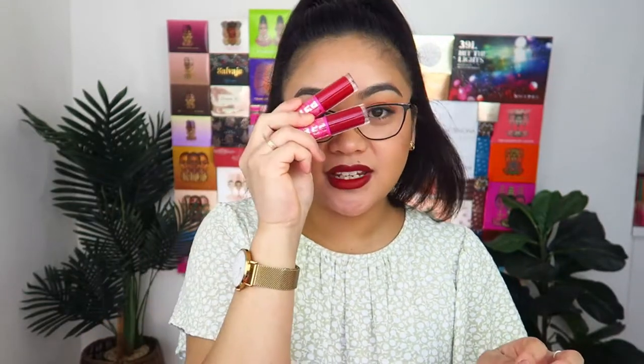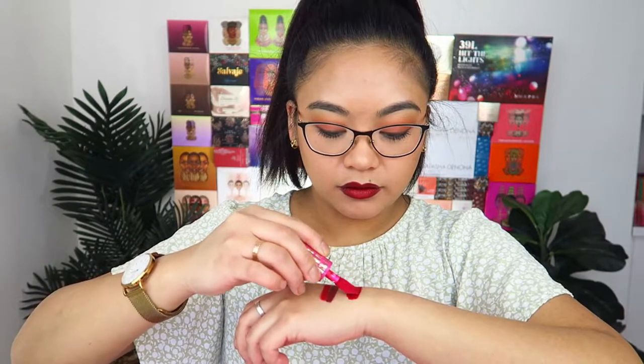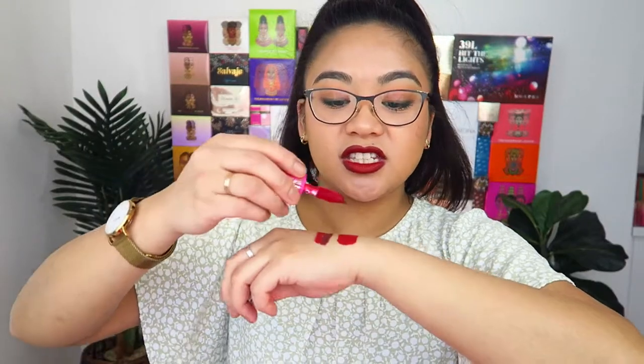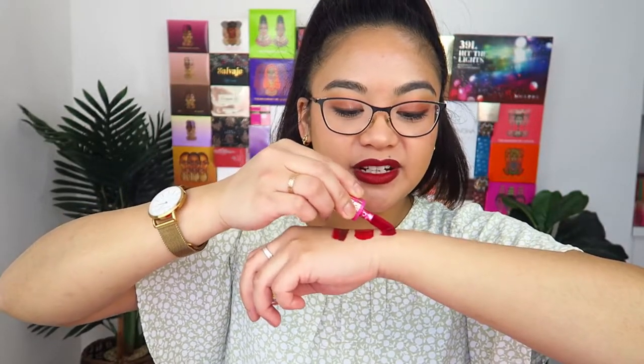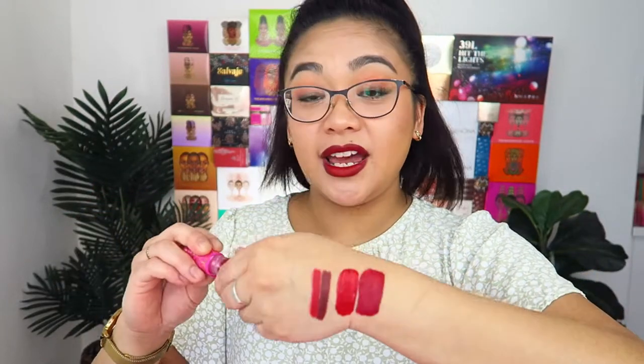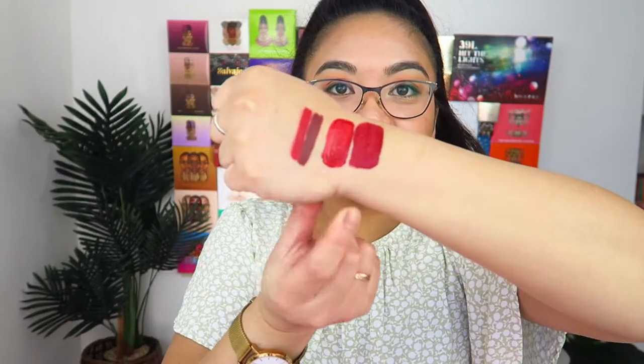Now I'm going to swatch the two mini lipsticks — these are the mini matte liquid lipsticks. We have two shades: Red Velvet and Scarlet. The applicators on these are actually huge — the same tips as the I Am Magic concealers. They are such an opaque color, very thick and creamy. I have worn these on the lips before and they're quite comfortable. It does take a little bit of time to dry down, but once dried it doesn't really move around.